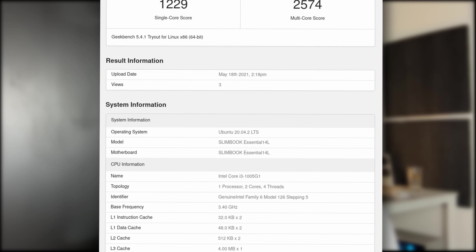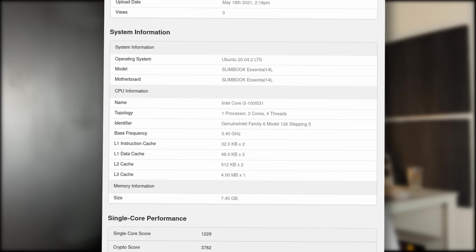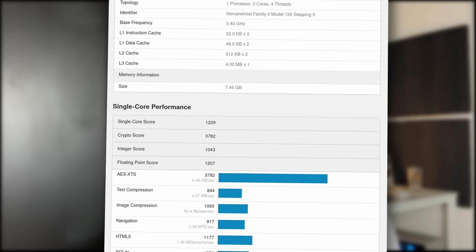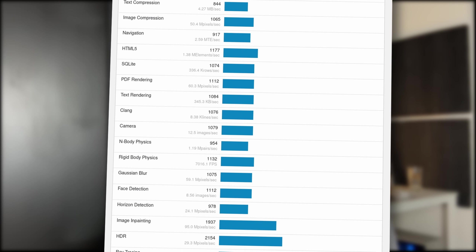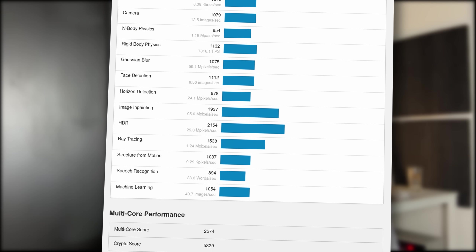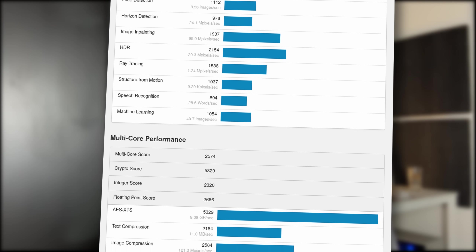In terms of performance, my review unit ships with an Intel i3-1005G1, which is a dual-core, four-thread CPU. It has a base clock of 1.2GHz with turbo boost up to 3.4GHz, and this nets it a Geekbench score of 1229 in single-core and 2574 in multi-core. The single-core score is actually not that bad — it comes super close to the Ryzen 7 4800H I reviewed on the KDE Slimbook. In multi-core, obviously it's a dual-core chip, so don't expect very heavy lifting in terms of video rendering or CPU-intensive tasks.